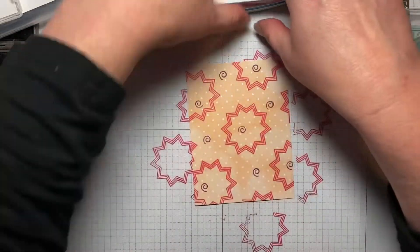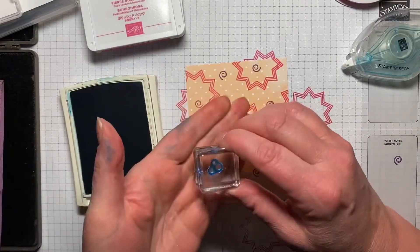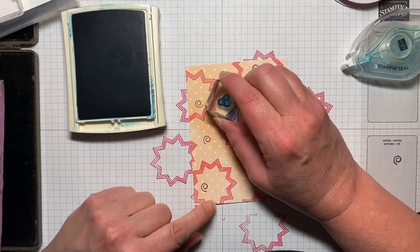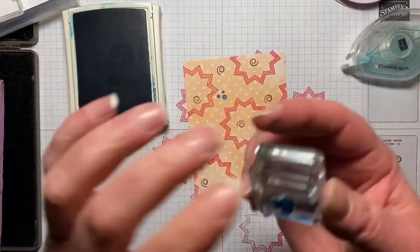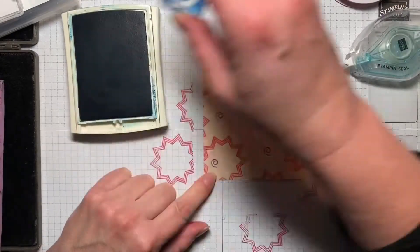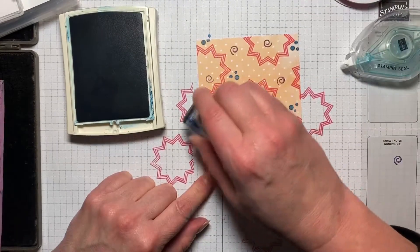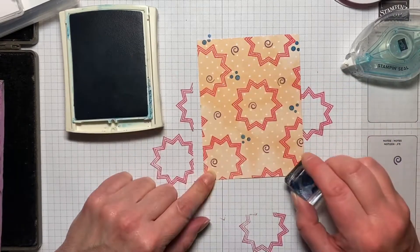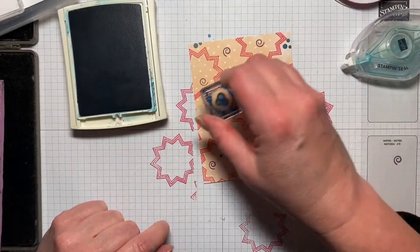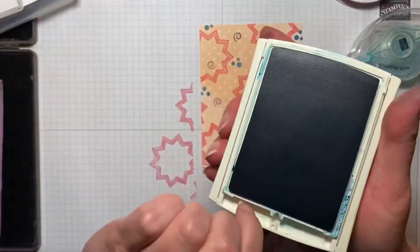Now we have these little dots — we've got three dots together, and we're going to do Pacific Point. I left them overnight with the ink; I have a bad habit of doing that, but it doesn't hurt the stamp at all. We're just going to come in and randomly stamp this, turning it a little bit here and there so it doesn't all look the same. Just a little detailing for the background.